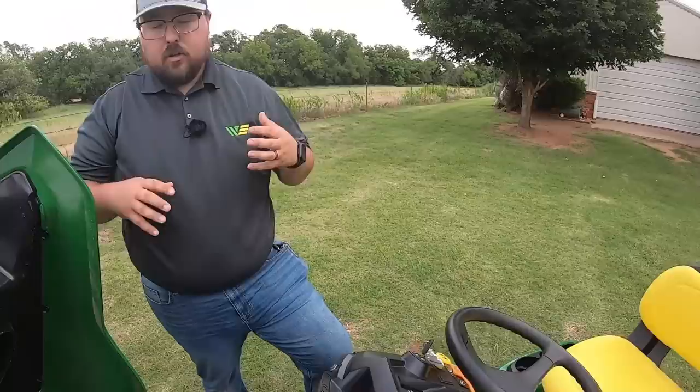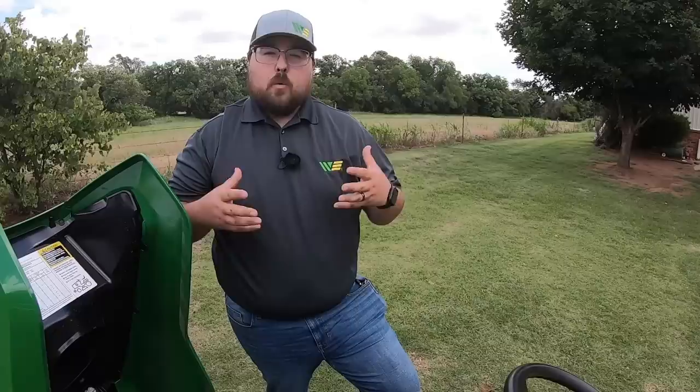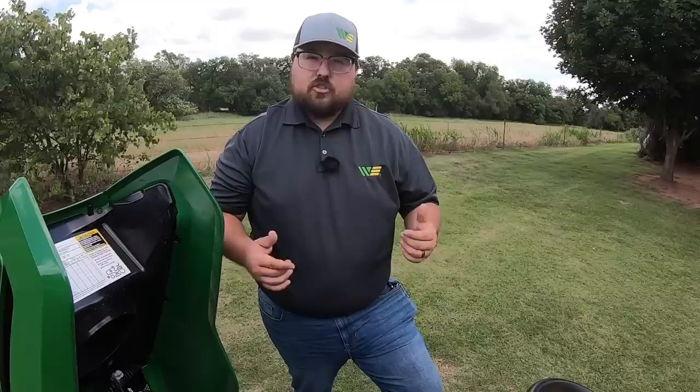If you're looking at this mower or you already have it and you want to get all these service parts, I've got the place for you — just look in the description below. There's a parts link, and I've also done a video installing all of these maintenance pieces that come in what's called a John Deere home maintenance kit. That's going to have your oil, oil filter, fuel filter, air filter, and spark plugs all in one convenient kit. Check that out in the description below.